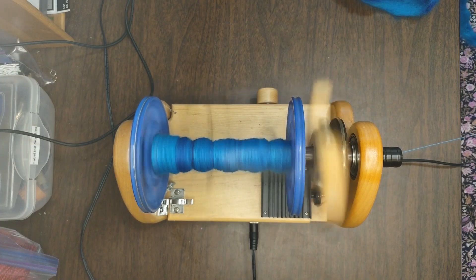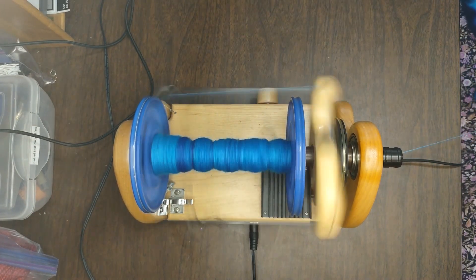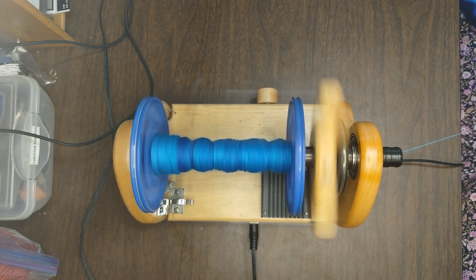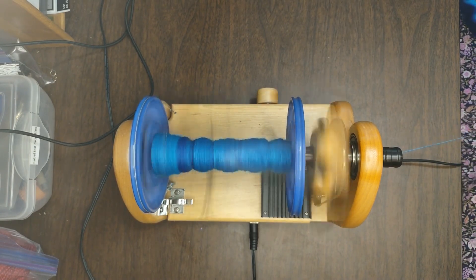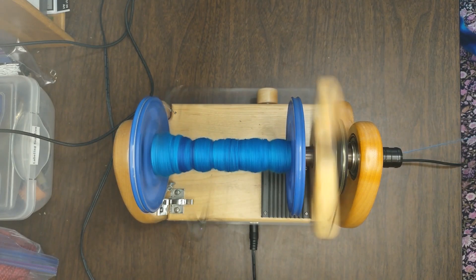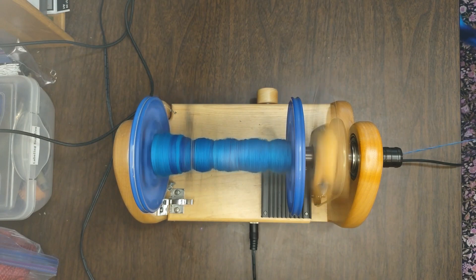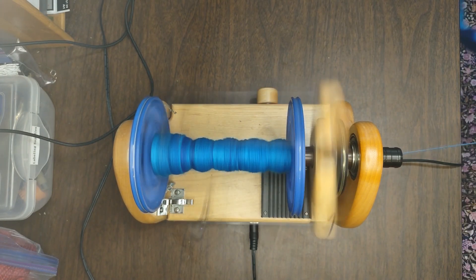I won't get to washing it in this video, but I will do it in a future video and hopefully we'll remember to mention that so we'll know if my hypothesis is correct. Overall, I really liked spinning this. It was harder to draft than hand prepped fiber, but I did really enjoy it and don't have many complaints.